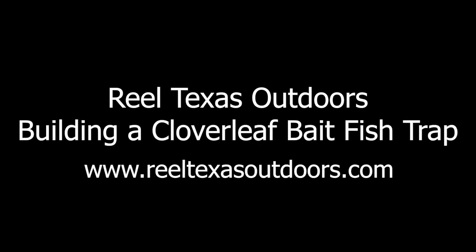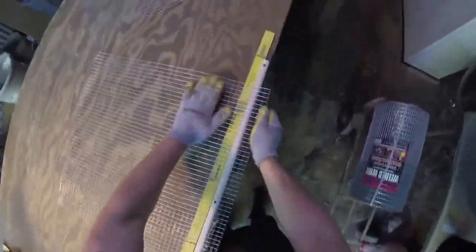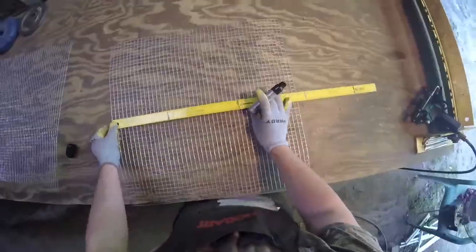Hey everybody, Mike here at Real Texas Outdoors. I'm going to make a short video to show you guys the process I go through when building these cloverleaf baitfish traps. I do realize this will be very quick, but it'll give you some idea if you're trying to build one yourself, kind of the process to do.